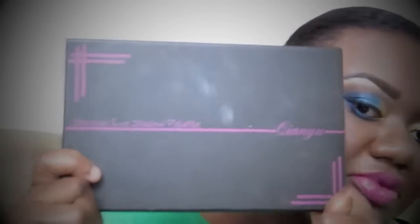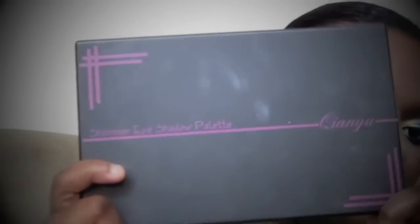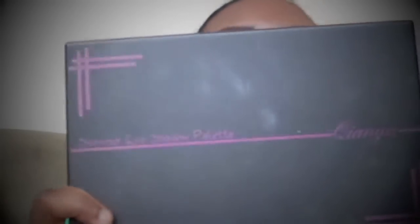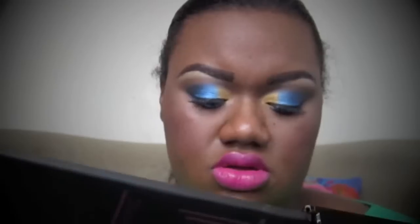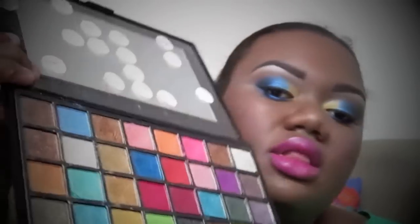On top of all of that, the eyeshadow palette I use is called 'One.' It's a shimmer eyeshadow palette — more of a wet eyeshadow palette. I bought it on eBay and I believe it's a 40-pan eyeshadow palette.